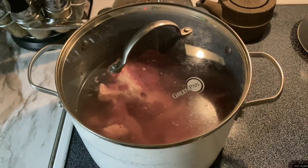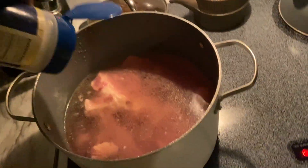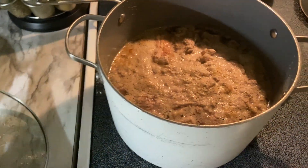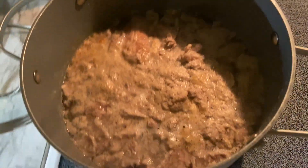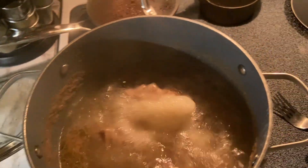Seven for like 30 minutes maybe. Two hours later, this looks mad gross, I ain't even gonna lie. Oh Jesus Christ, that's hot — I didn't grab this, turn this off.